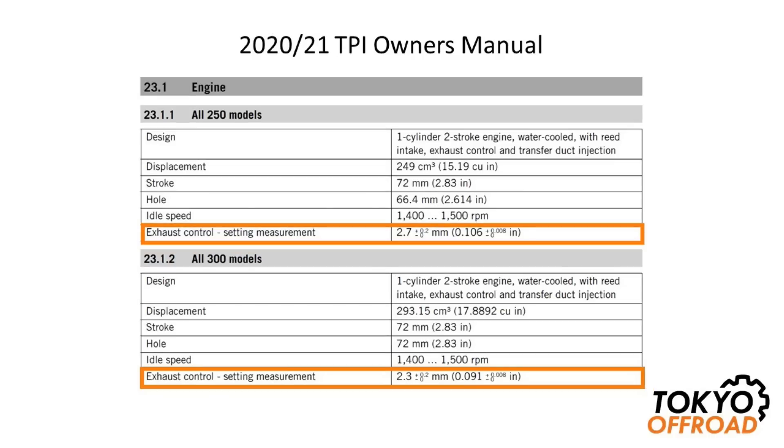Interestingly, from year model 2020, including 2021, the TPI owner's manual information changed — there's no longer a specified RPM where the exhaust valve should start opening. Instead, it gives a physical measurement to measure the adjuster. For 250 models, it's now stated to be 2.7 millimeters, with a tolerance of plus 0.02 millimeters, minus zero. For 300, it's a little less, stated to be 2.3 millimeters, plus 0.02, minus zero.